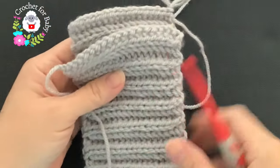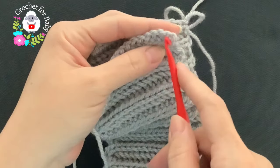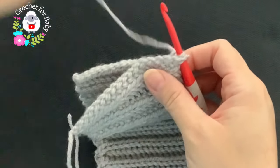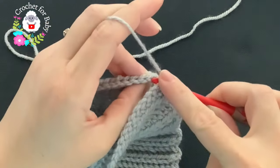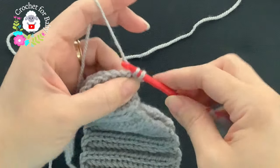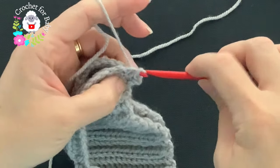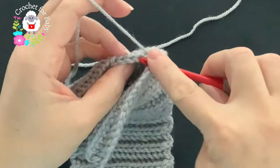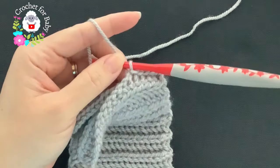Next we're going to join both ends. Here's where I started — my row of chains — and here's the last row. Insert your hook into this last chain, grab a loop, bring it through, and chain one. Insert your hook back into the same stitch and into the last single crochet of row 52, grab a loop and make a slip stitch. Go through the back loop of each stitch — make a slip stitch into each chain — and this is how we join both ends.